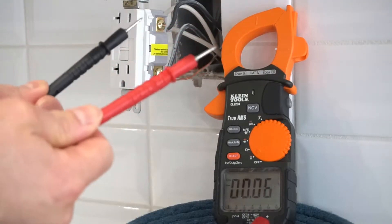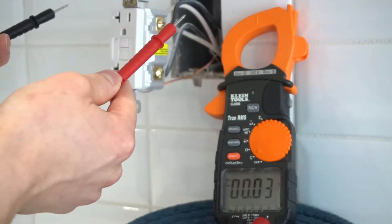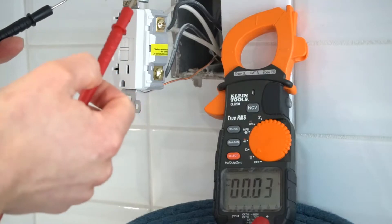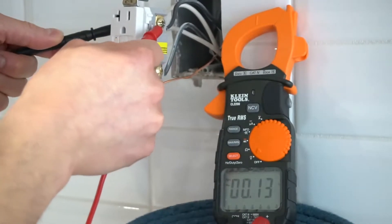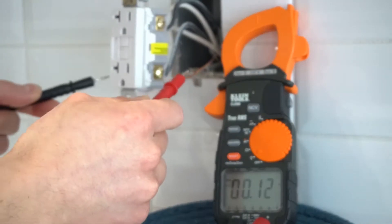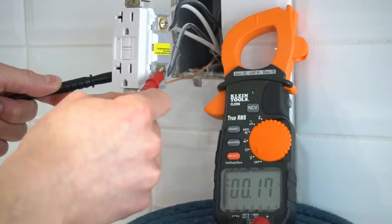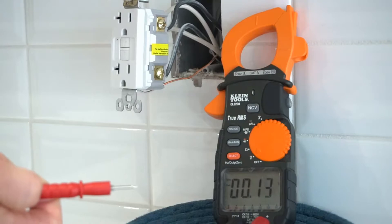Using the leads, I'm going to touch the top set of screws. You can interchange either black or red — on either side you will still get the same results. The readings are close to zero, so far so good. Now let's try the bottom set of screws — also close to zero. That means this circuit is safe to work on.